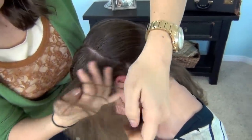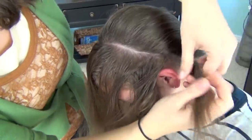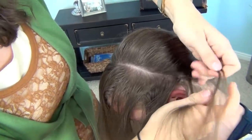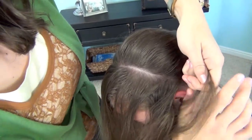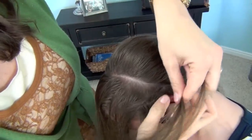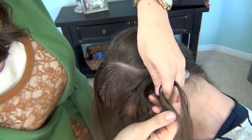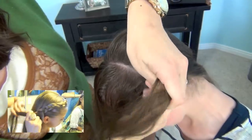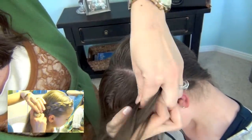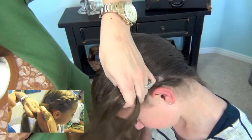Starting way down here behind her ear, I'm going to start my three sections and we're doing a Dutch braid — also called an Audi braid or reverse French braid, it goes by lots of different names. I have another video showing in very detailed how to do this braid, so you can watch that. I'll link to it below.